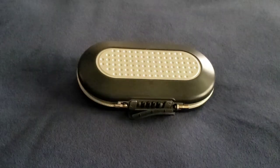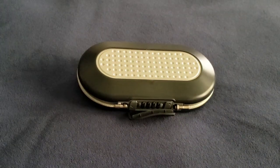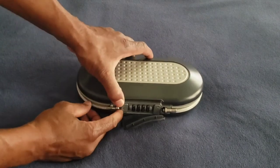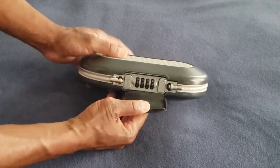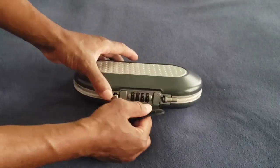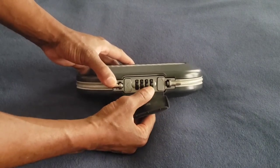Today I am talking about the Master Lock 5900D portable combination safe. Some features about this Master Lock portable combination safe: it's pretty lightweight and it's water resistant.